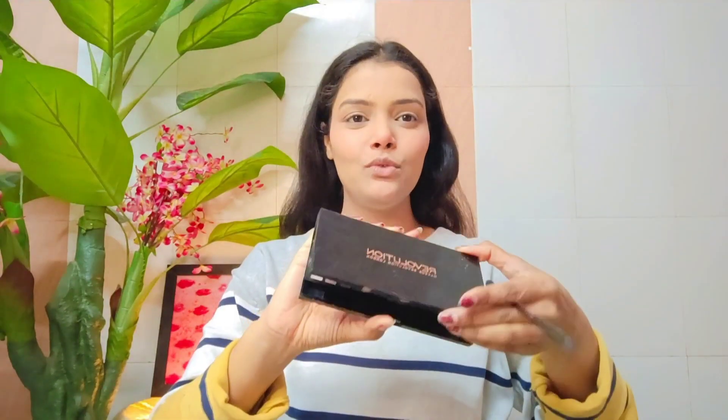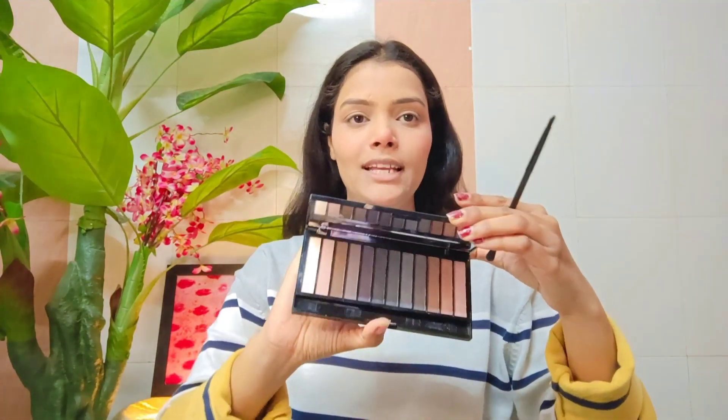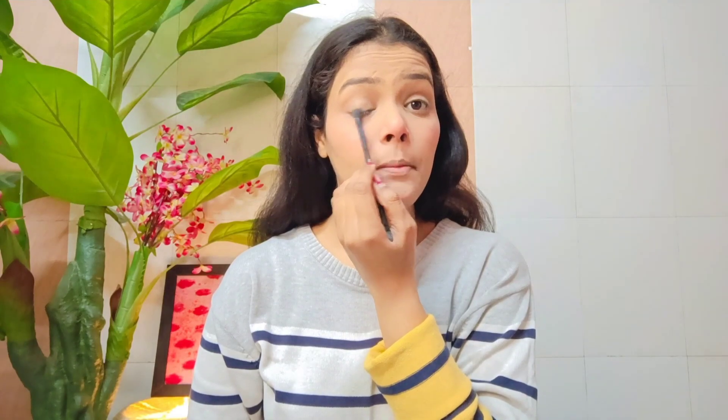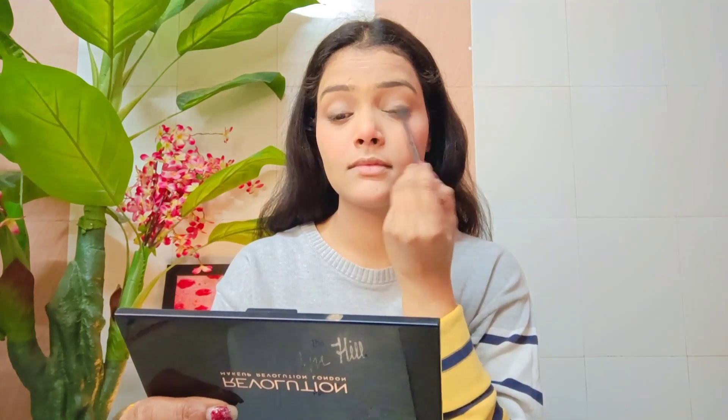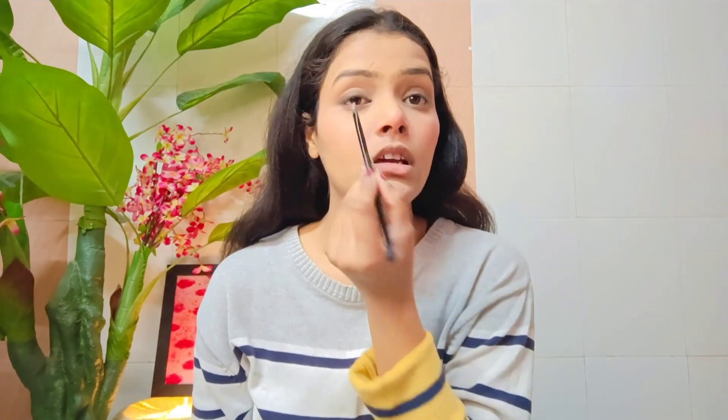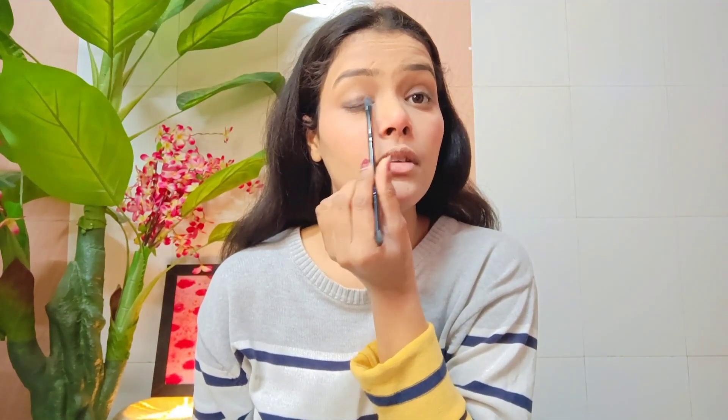It might fade out a little later. Then I use the eyeshadow from the Makeup Revolution palette. I pick the dark brown shade and apply it just on the lash line, then smudge it slightly. I tap and apply the brown color along the lash line.